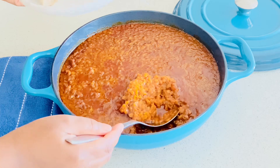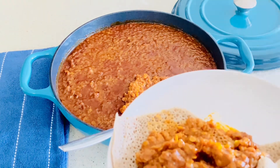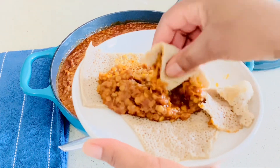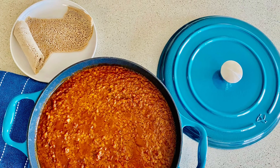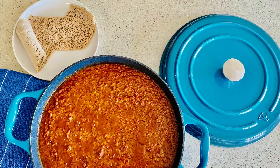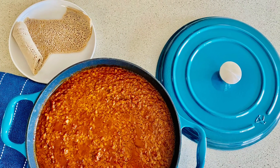Serve with injera — you have to eat this one with injera in my opinion. It was so delicious; I don't like to brag on my cooking but this was so good. I hope this was helpful — let me know how you go, and if you have any other video you want me to do, you can leave it in the comment section. Thank you for watching, bye for now!